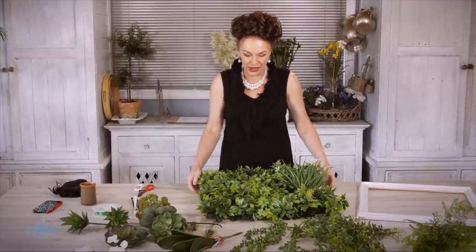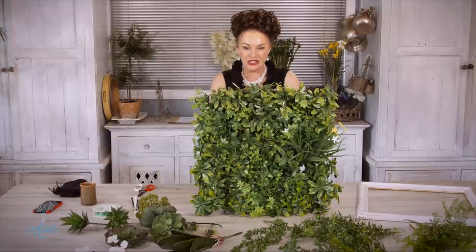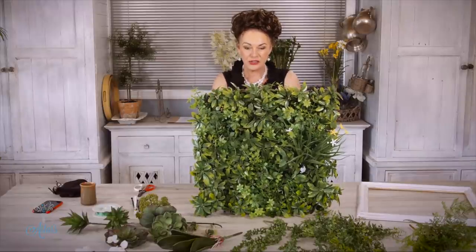Hi everyone and welcome to my place. If you're looking for a little bit of three-dimensional, sort of living green — something gorgeous that looks like it's living with a few fresh flowers in it, I think I've got you covered. Look at this, isn't this just fantastic? I do lots and lots of work with these.